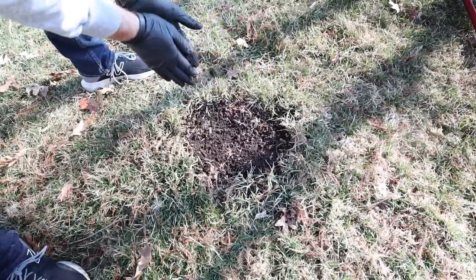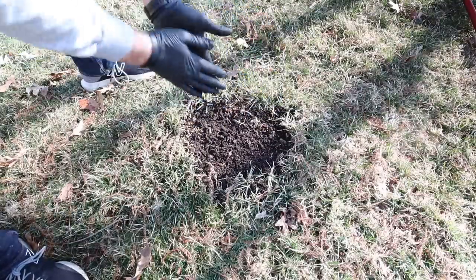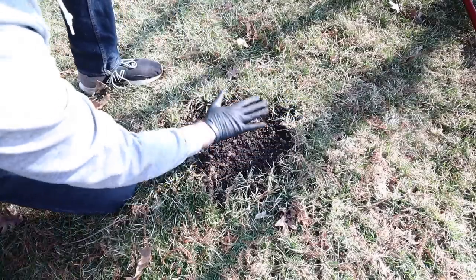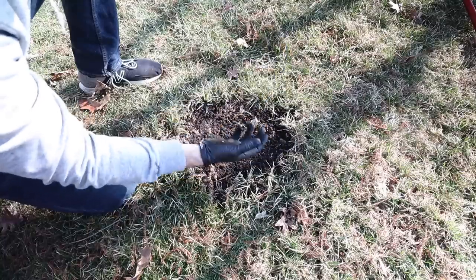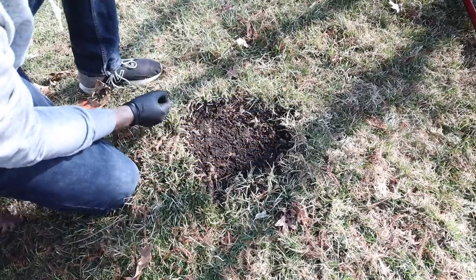Last step — I'm going to take something like peat moss, compost, or maybe a light topsoil, and we're just going to put a light layer over top of this here. All that's going to do is help hold the moisture in so that our seed can get moisture and germinate, then grow and be happy, healthy, and we are off to the races.